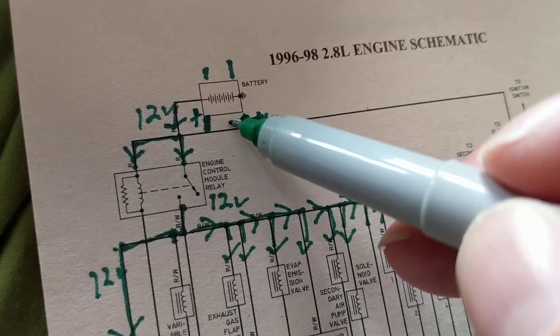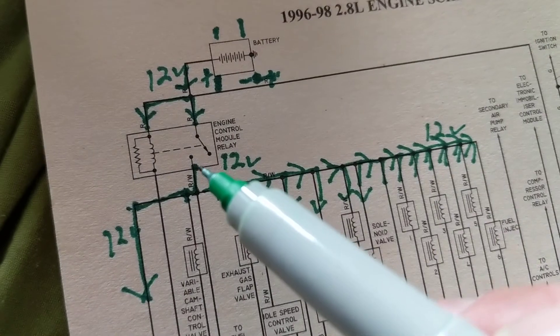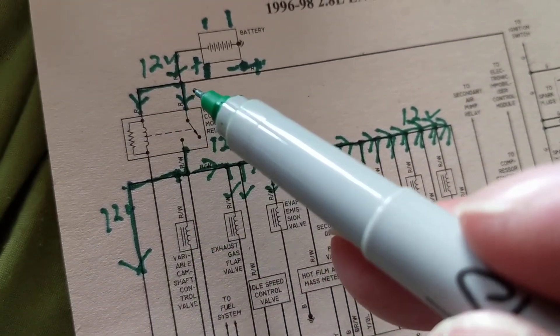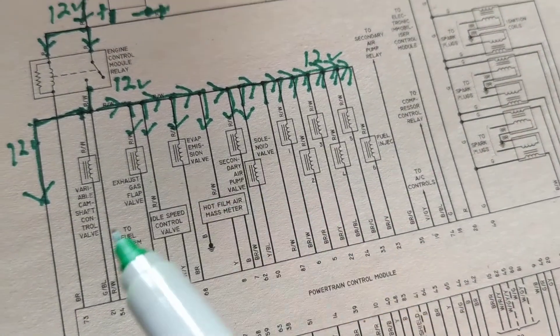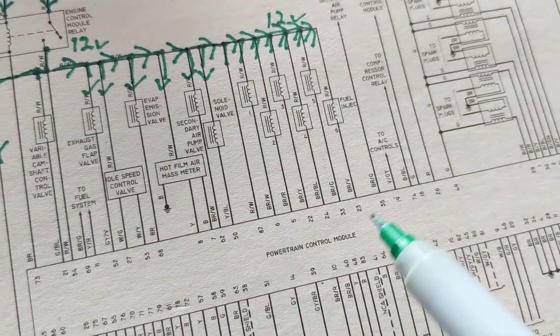So we know 12 volts comes over here, and again we have a relay. It's going to feed — B plus is going to feed all these sensors and all these injectors on one side of the injectors. The other side of the injectors is controlled by the computer.